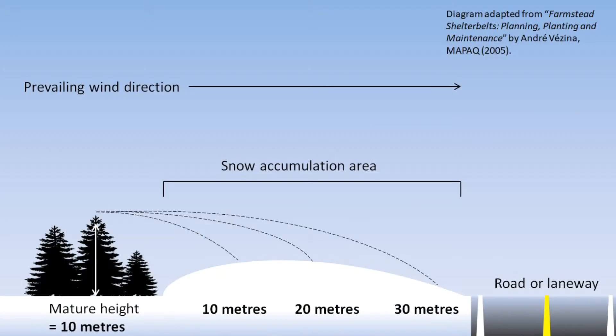A living snow fence is a row or a few rows of trees planted 30 to 60 meters back from the road to provide protection in the winter months, keeping snow and wind from reaching the road. The rows of trees need to be set back from the road so that snow drifts accumulate on the lee side of the trees and keep the road clean in winter.